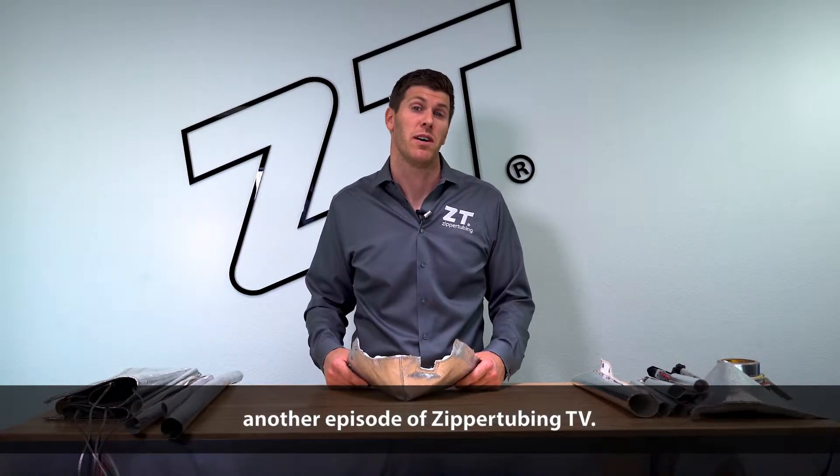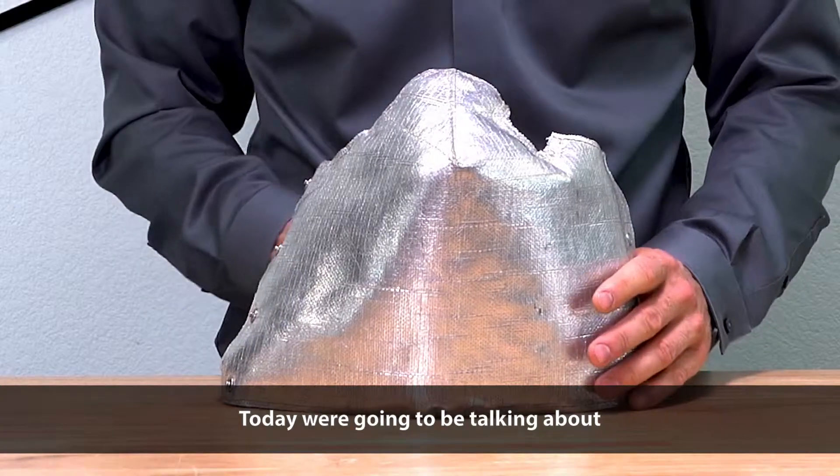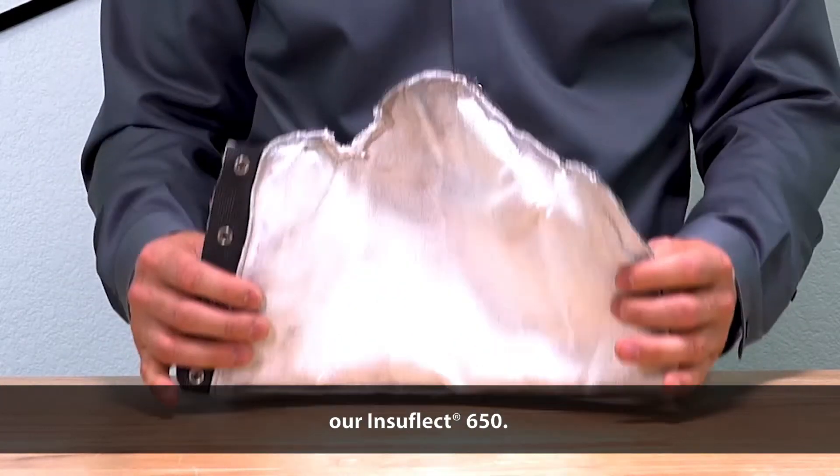Hey guys, welcome back to another episode of Zipper Tubing TV. For those of you who don't know me, I'm Cory, and today we're going to be talking about our Insaflucht 650.